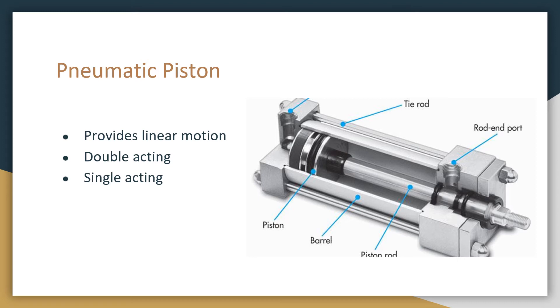Whenever we want to convert compressed air into linear motion, we use a pneumatic piston. There are two types: double-acting or single-acting. This is a picture of a double-acting piston because there are two ports for air input, here and here. Whenever we want to actuate this piston, we will input air on one side and vent the other port, actuating the piston in any direction you want. The advantage of double-acting over single-acting is that there is a force in each direction of motion. However, in a single-acting piston, there is only one port for pressure, meaning only one direction is forcefully controlled by air and the other direction is usually controlled by a spring.